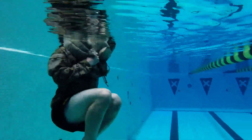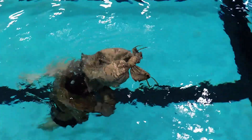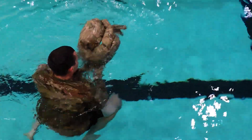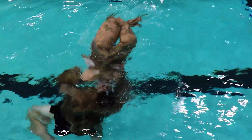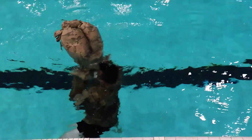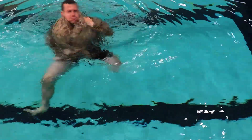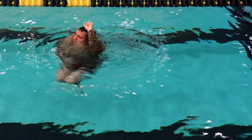Fist on the head, ankles crossed, validating the attempt. Either of these methods are acceptable. However, you should practice one that you feel confident you can do quickly and effectively in order to use it in both the Army Water Survival Swim Test and Survival Gate 4.